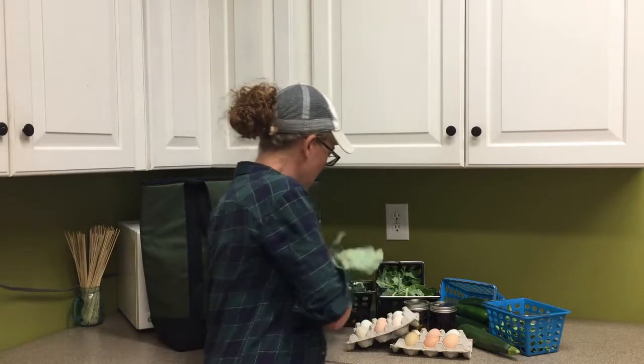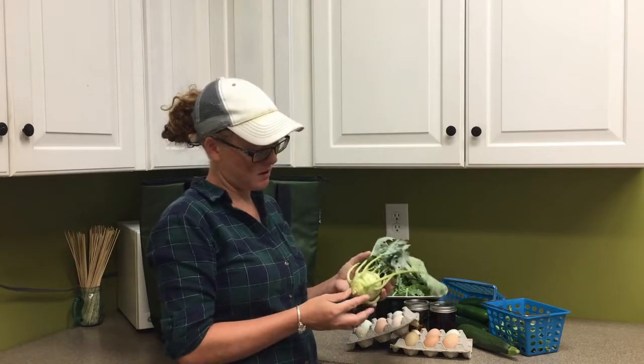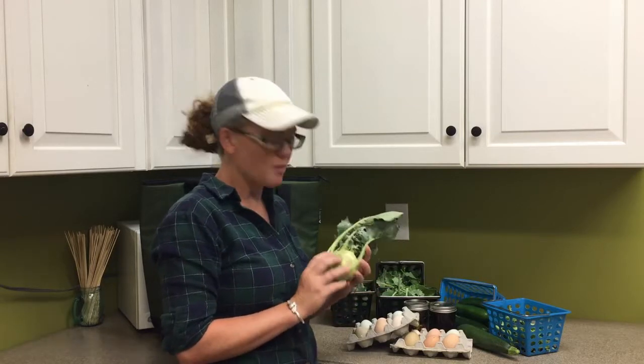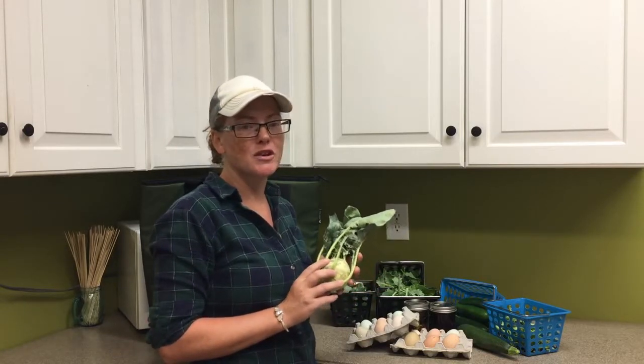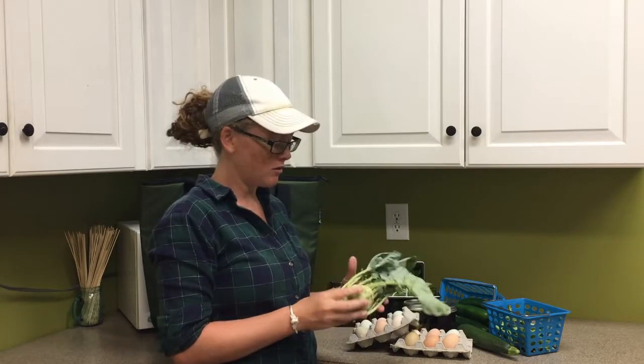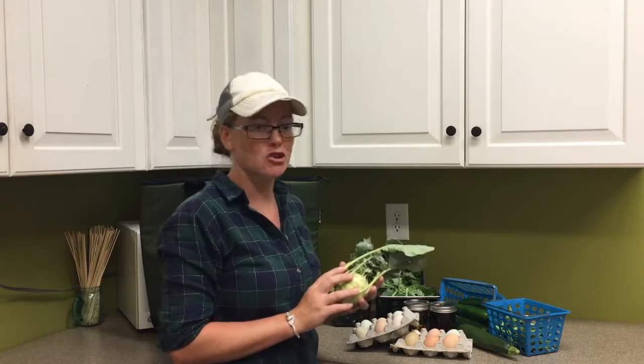Something new this week is a kohlrabi. Some of you probably have never seen a kohlrabi, even in the grocery store. I'll have some links in the description of the video for some recipes on how to use this. It has a really great flavor, and you can eat the leaves as well if you choose.